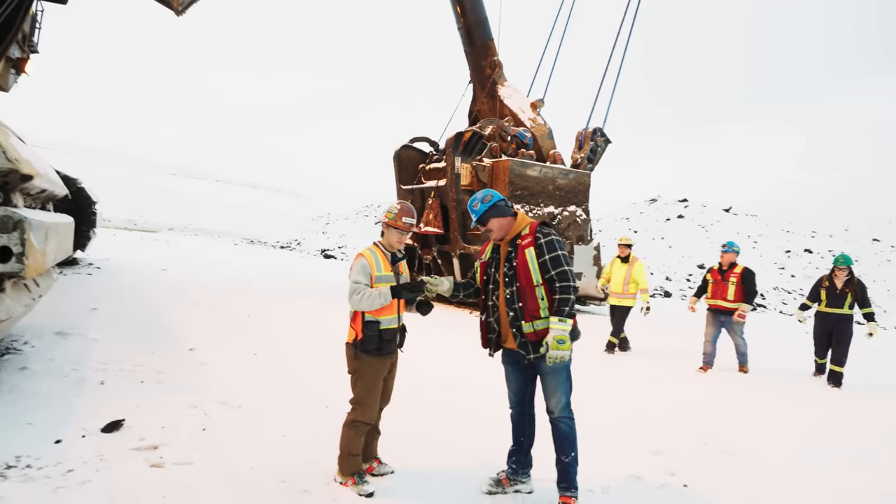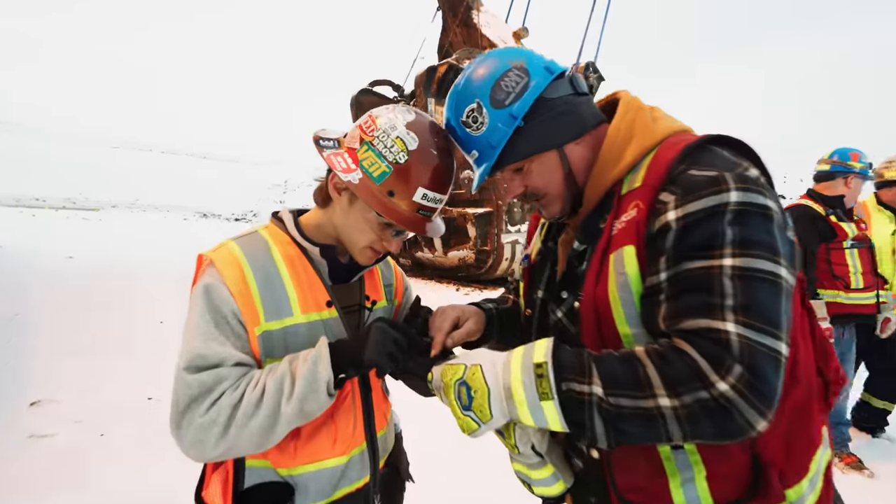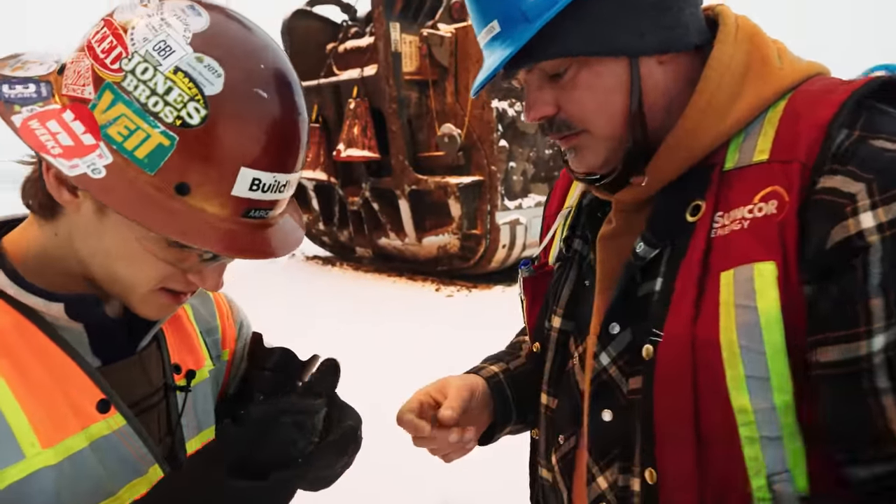Looking at the oil sand — that's good stuff right there. What you're looking for is the size of the sand granules. See how small the granules are? That makes it easier for the plant to push through in the tailings lines.